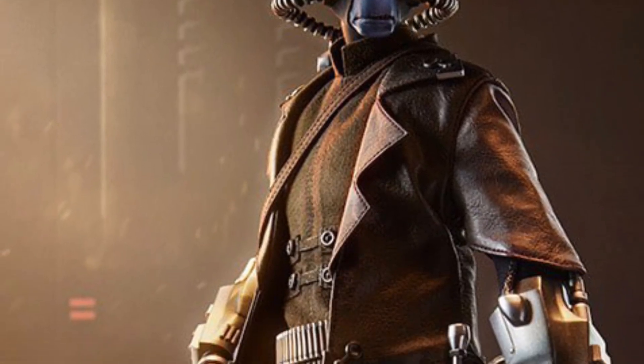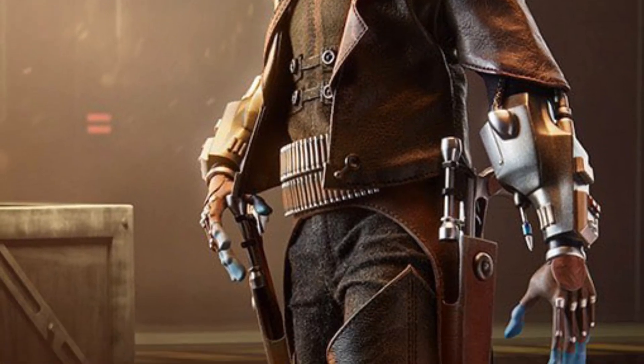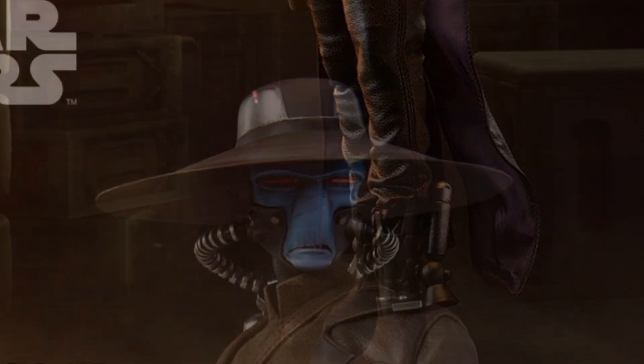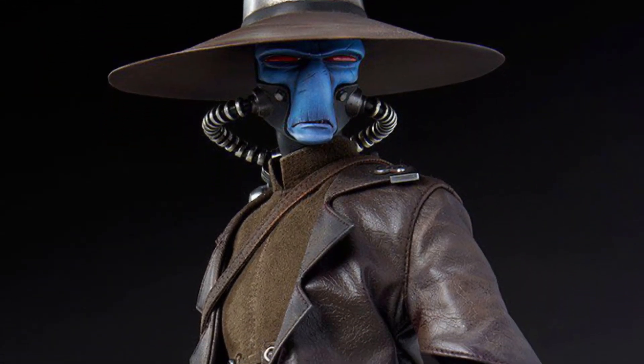Alright, so here it is guys, the Cad Bane new Sideshow — not Hot Toys — Sideshow Collectibles 1:6 scale action figure. And I don't think this disappoints, it looks pretty cool.